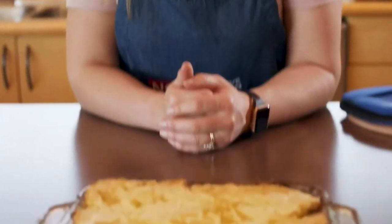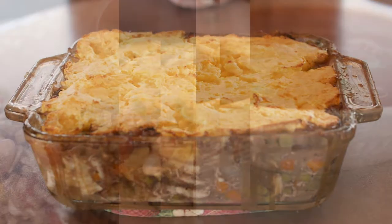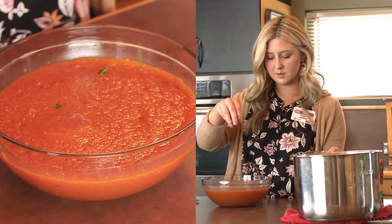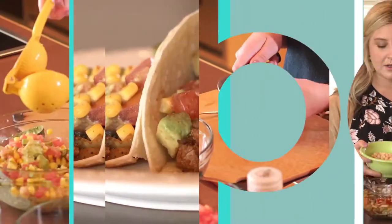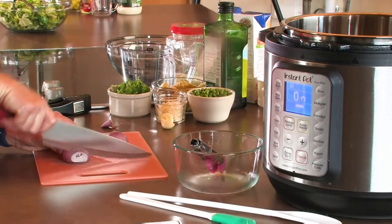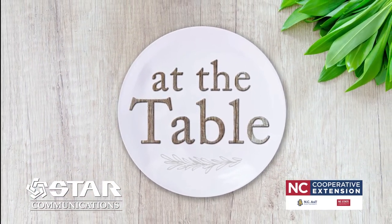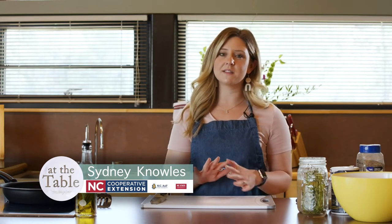Pie. It's what's for dinner. Hey guys, welcome back to At The Table. Today we have a really great recipe that is going to be a little bit of a spin on a traditional shepherd's pie.